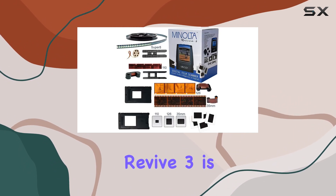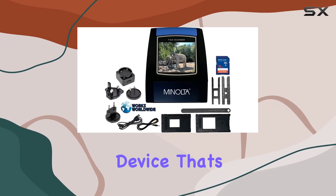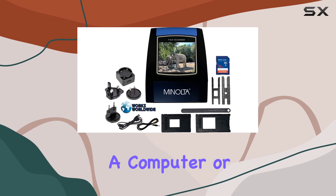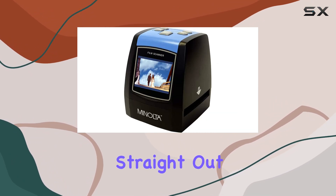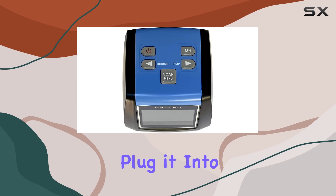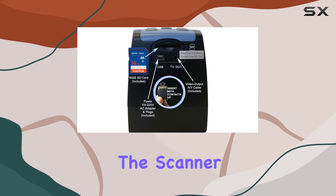One of the standout features of the Minolta Revive 3 is its ability to function as a standalone device. There's no need for a computer or any additional software, making it incredibly easy to use straight out of the box. Simply plug it into an AC outlet or a USB port and you're ready to start scanning.